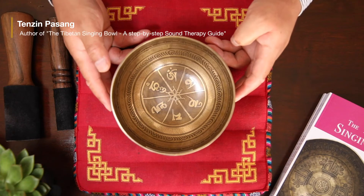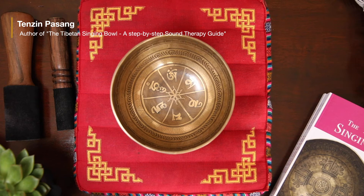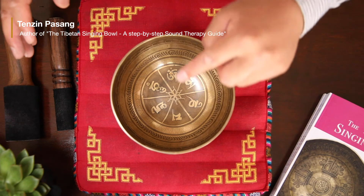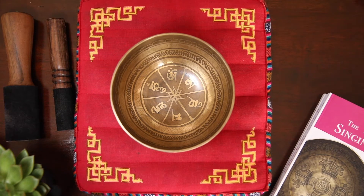Hello there. I have a very nice Tibetan singing bowl here, court number YD71. It weighs 646 grams and 15.6 centimeters in diameter, and this bowl can sing C4.